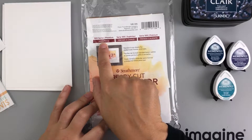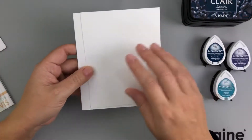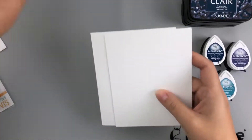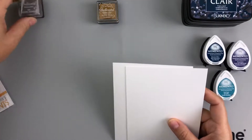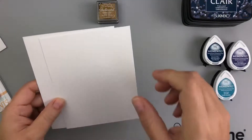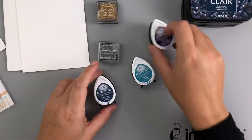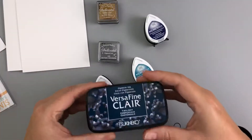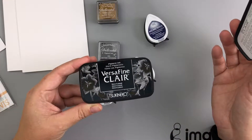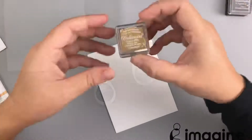Everything's going to be listed in the description box below. I'm using some hot press watercolor paper — it's some of my favorite to do ink blending on. I've got a sheet of 80 pound Gina K white layering cardstock to create my gold paper, and my card base is going to be made as an A2 side-folding card with Neenah Classic Crest 110 pounds.